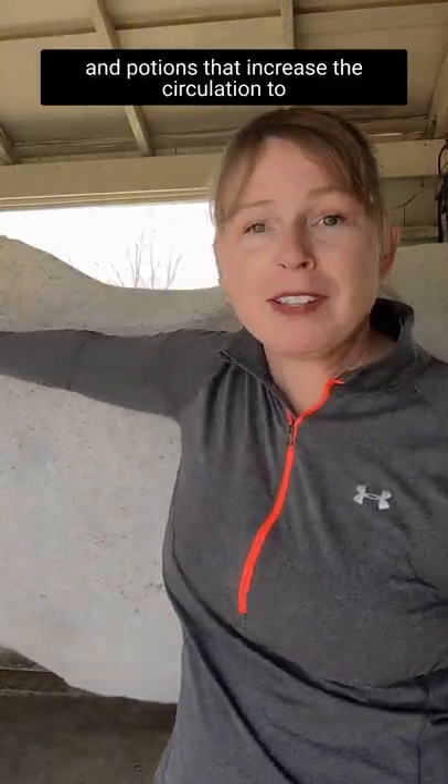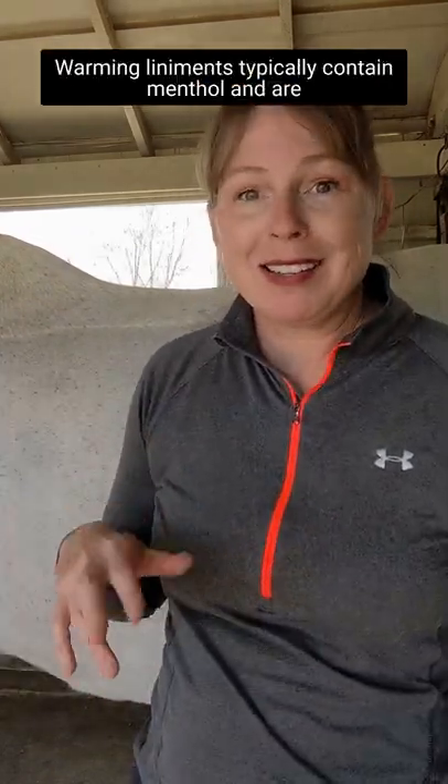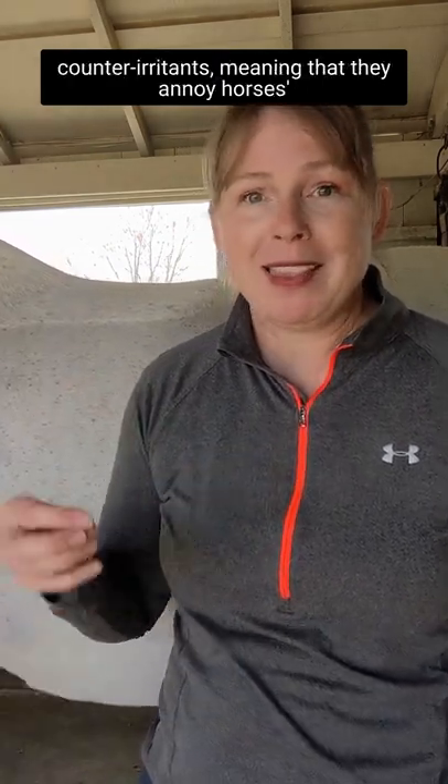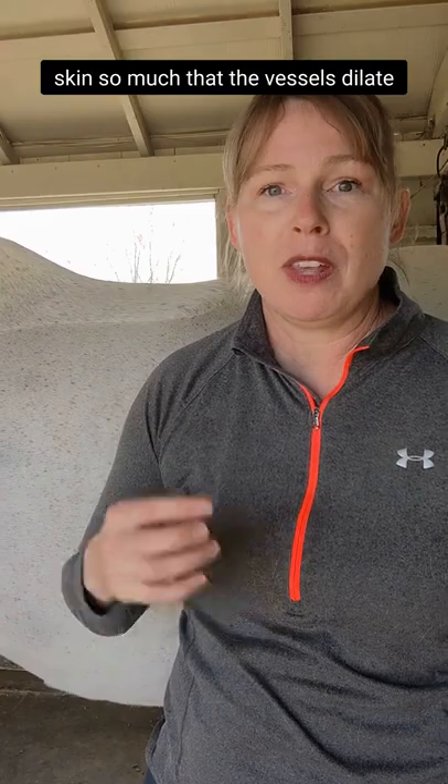Let's talk about liniments. Liniments are sprays or gels or lotions and potions that increase the circulation to the area in which they're applied. Warming liniments typically contain menthol and are counter irritants, meaning that they annoy your horse's skin so much that the vessels dilate and that increases the blood flow.